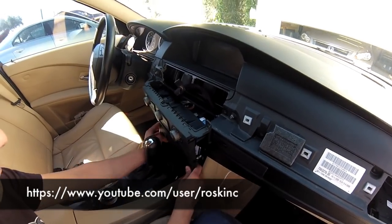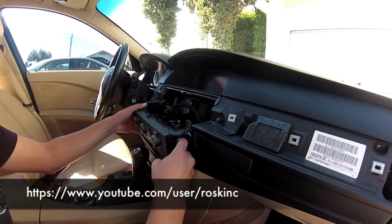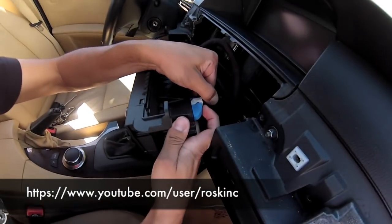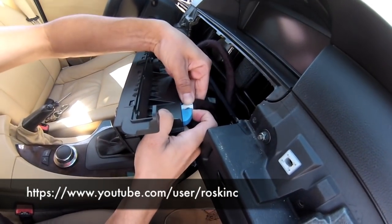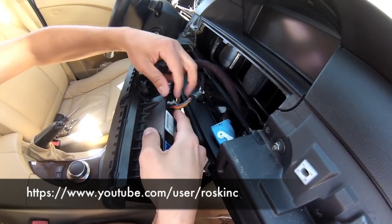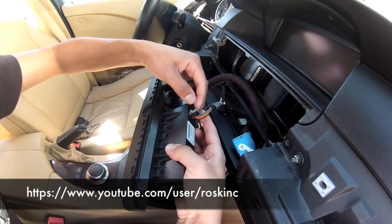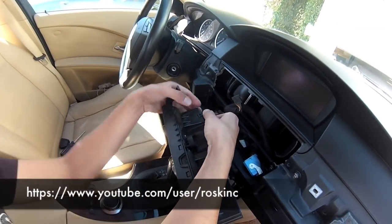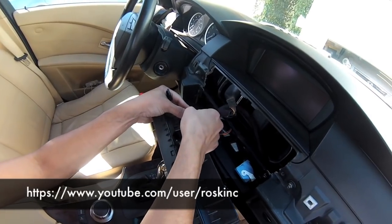Once you pop it out, unplug the AC controls — these are really easy. On the blue one, there's a little thing you have to push down and slide over the locking clip and it pops right out. Same with this one: push down, slide it over, comes out. On this one, the top and bottom you have to pinch down and wiggle it out.